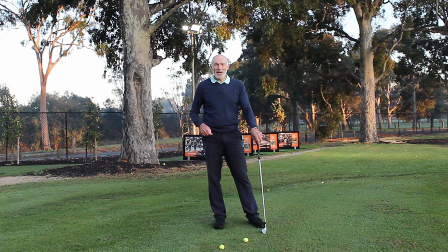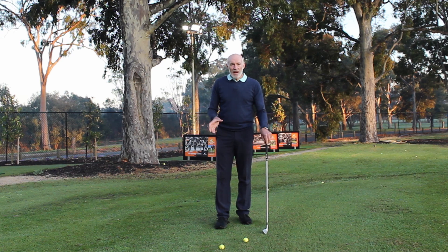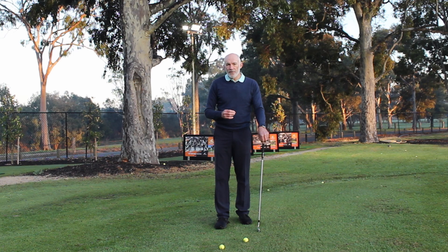Hi, I'm Peter Knight and I've created this channel Peter Knight Golf to help you play the best golf you possibly can. Today we're going to look at how your arms and forearms should work, some reference points for them, and what can happen if it doesn't work properly.